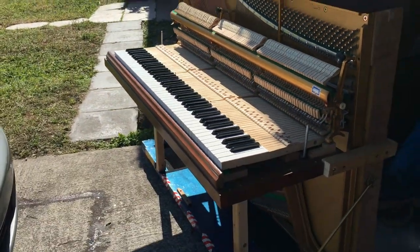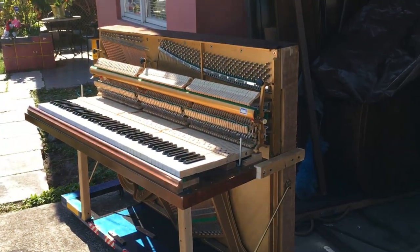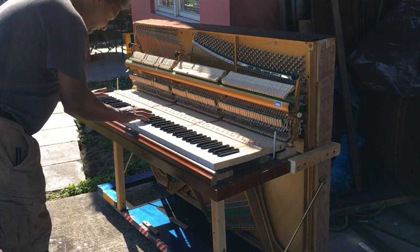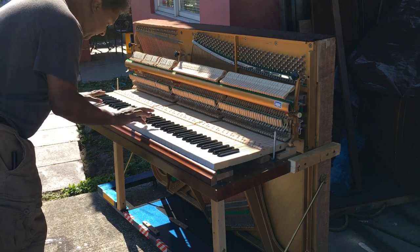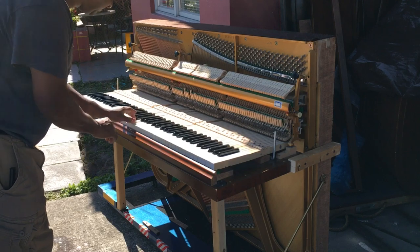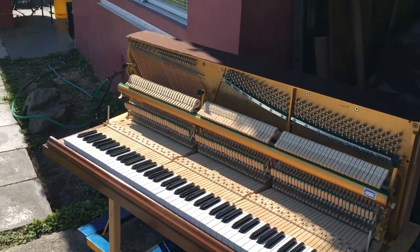Right here. Now what I'm gonna do is I'm going to put it on the stand and just basically try it out, so you get to hear it. It's not really regulated yet. I'm getting double action — I just need to regulate everything.